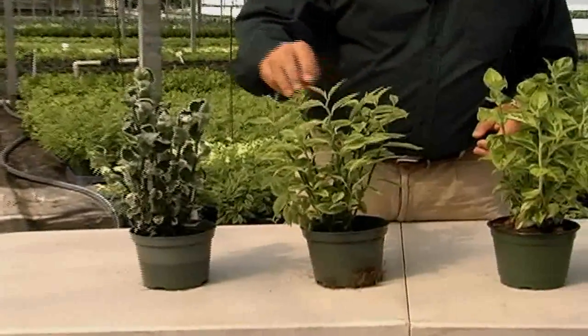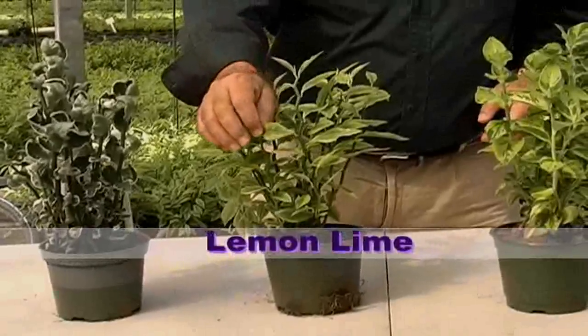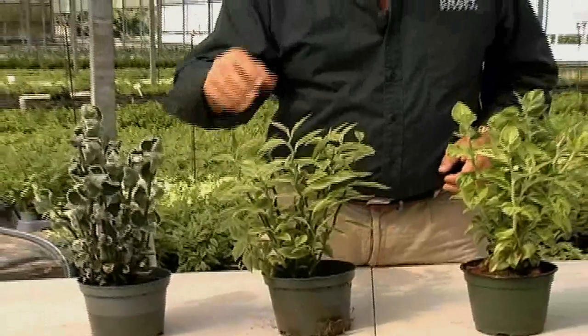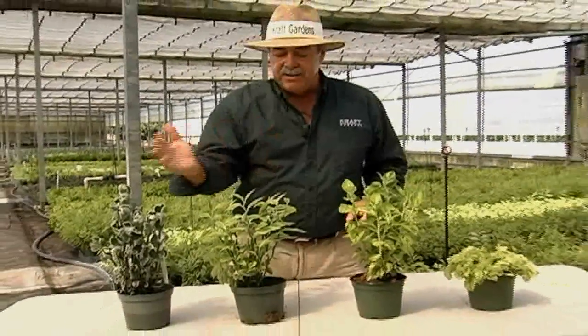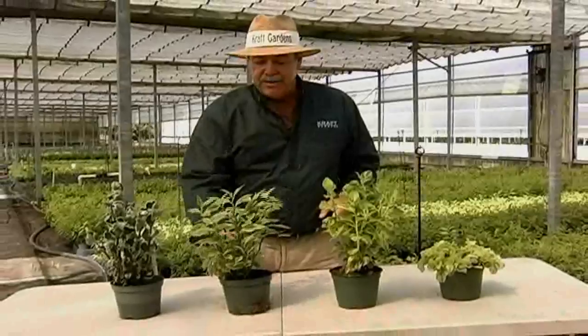Here we have the Lemon Lime. It has a chartreuse outside color with a dark lime type center to the leaf. Very durable, dark green stems, and has a zig-zaggy backbone shape as well. These are nice, common type products.